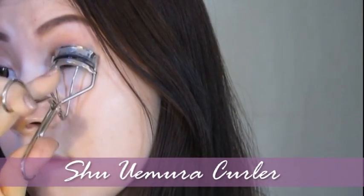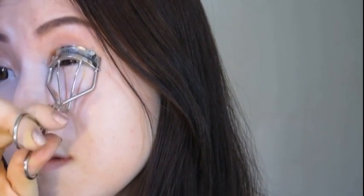Curl the lashes in 3 segments, starting at the base of the lashes, then the middle, and lastly curl the tip of the lashes.